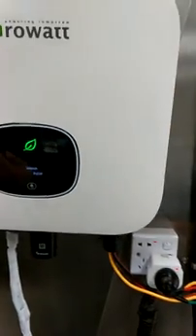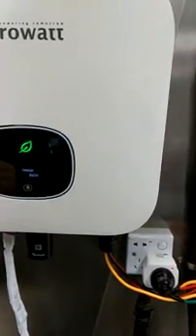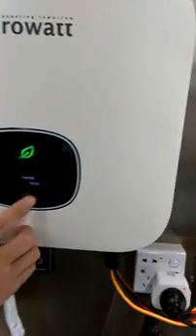The first setting is language. You can select English, French, German, Spanish, and all the other available languages.